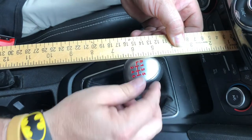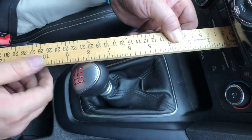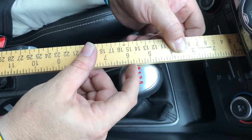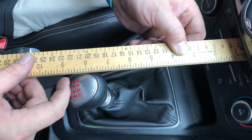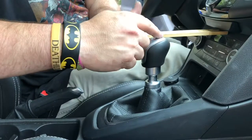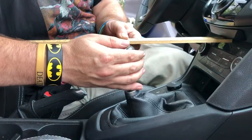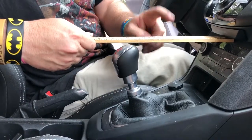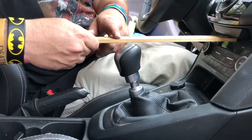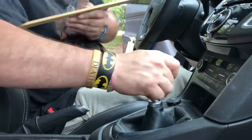With it in third gear, it's much further back than before. From the R mark at about five and a half inches, shifting to fourth lands at eight and a half inches. So we went from a four and a half inch shift before to just a three to three and a half inch shift now at the 40 percent maximum setting. That's great — look how much shorter it is!